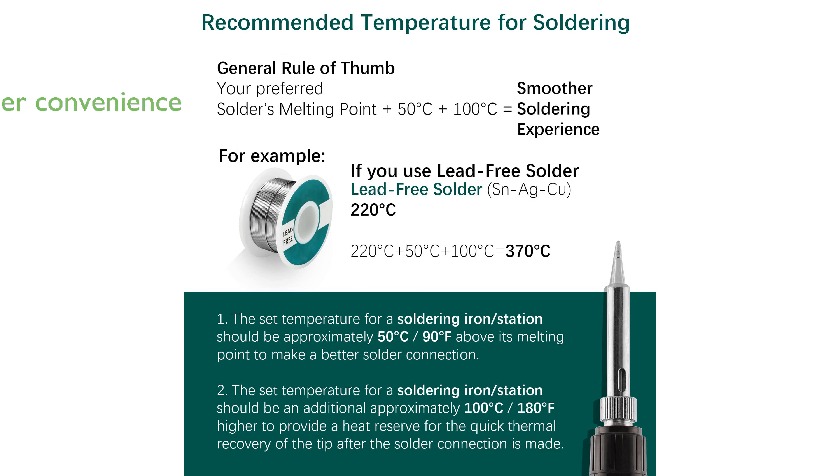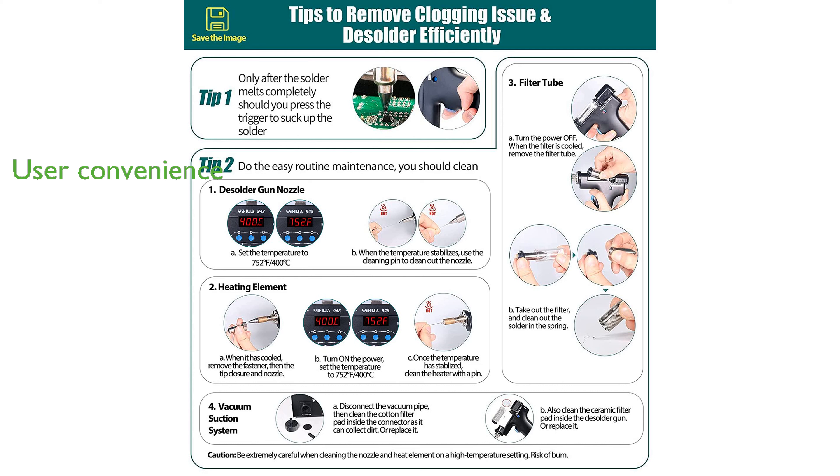The unit is designed with user convenience in mind, including features like sleep function, digital temperature correction, and the ability to switch between Celsius and Fahrenheit displays.